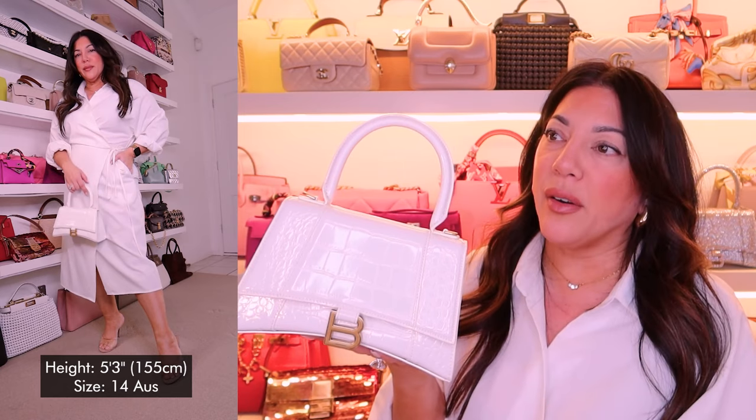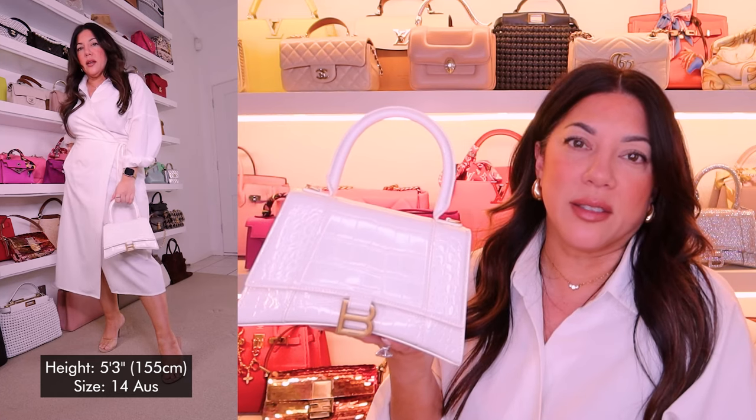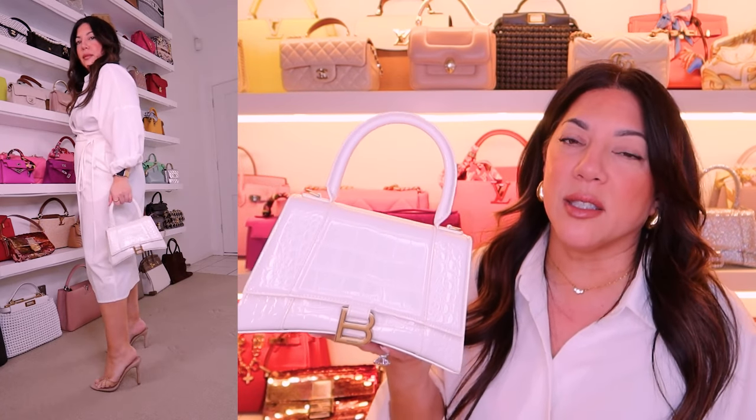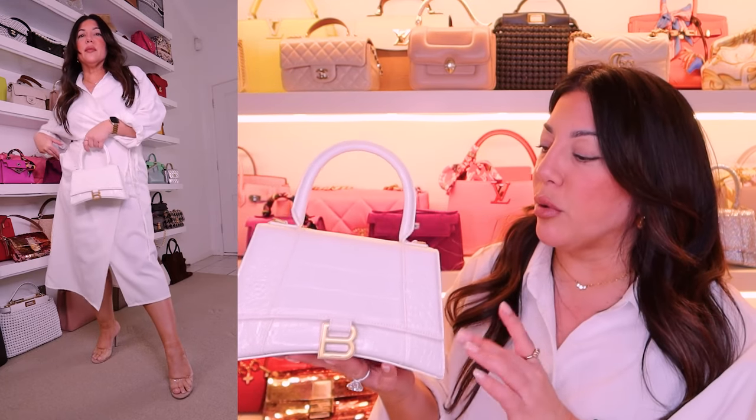We're going to head into the mod shots now so you guys can see this on my frame. I'm wearing my very favourite dress in the whole entire world today. This dress has really been great for me from day to night — I can wear it to just about any occasion and it works. It just sits beautifully and makes me feel super comfortable. This is just a white shirt dress from Shein that I've rolled the sleeves up on. Normally I wear it with a belt, but because I wanted this bag to kind of shine, I kept it really simple.